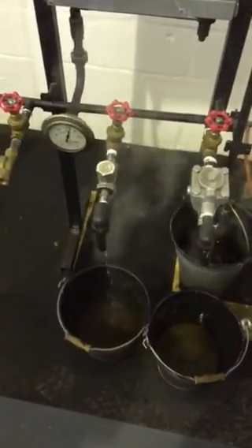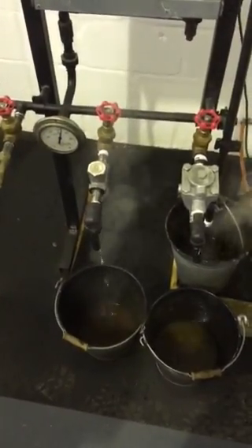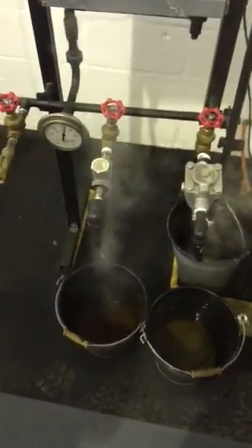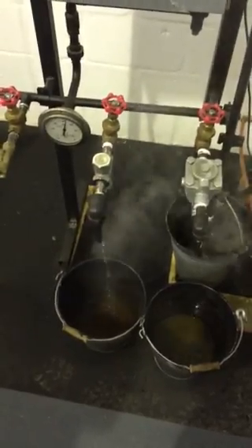We see a little bit of flash steam — this is a feature of every steam trap as they work. As the load decreases, you'll see the condensate flow rate decrease. The trap is still working efficiently and the discharge temperatures downstream are below 100 degrees C.